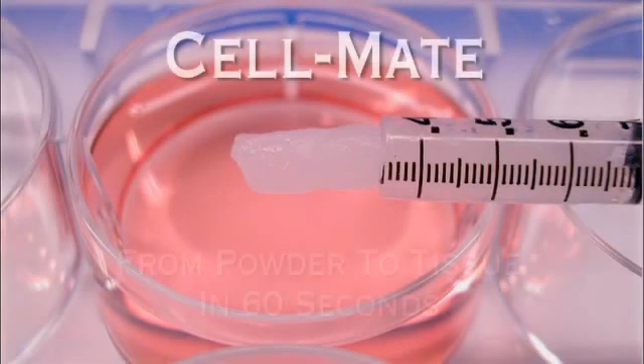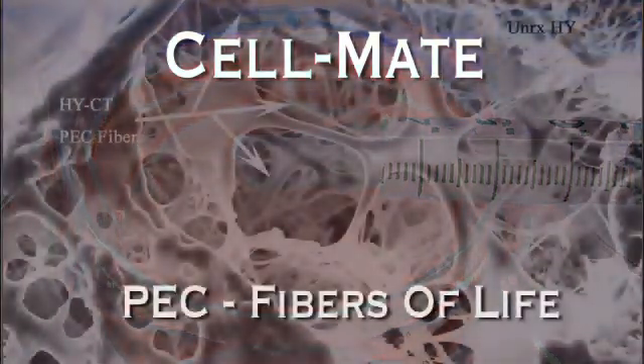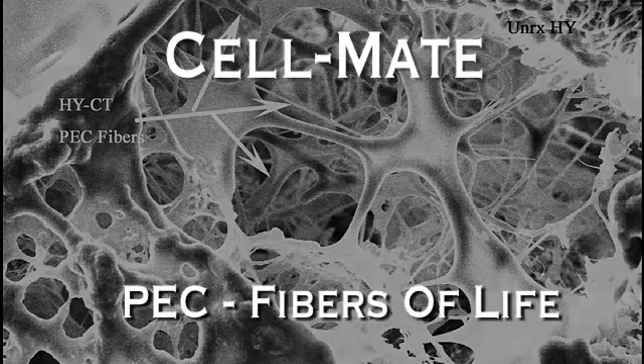Cellmate is a dry blend of hyaluronan and chitosan particles that transforms to a tissue within 60 seconds of exposure to dextran-based cell suspension solution. Dissolved hyaluronan and chitosan macromolecules self-assemble at nano and micrometer dimensions to embrace cells within a network of insoluble polyelectrolytic complex fibers.